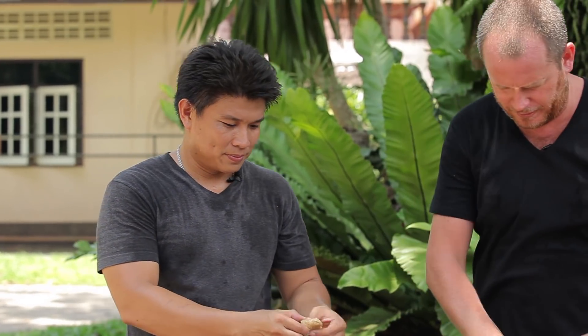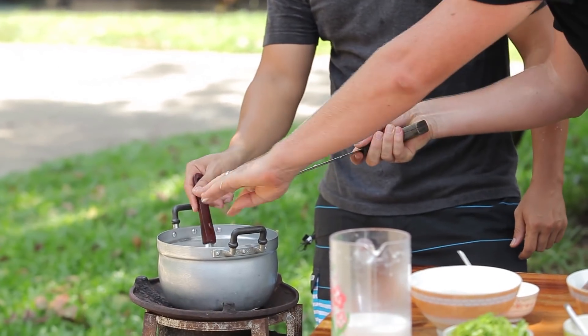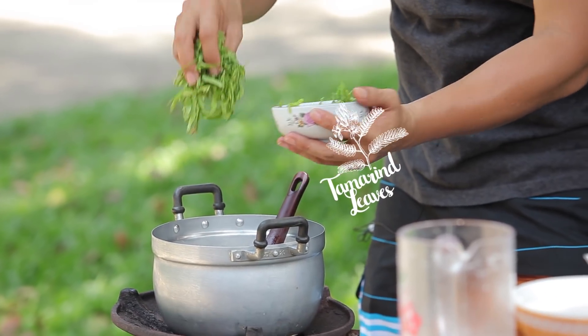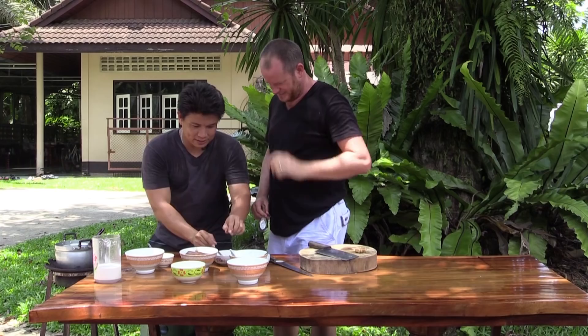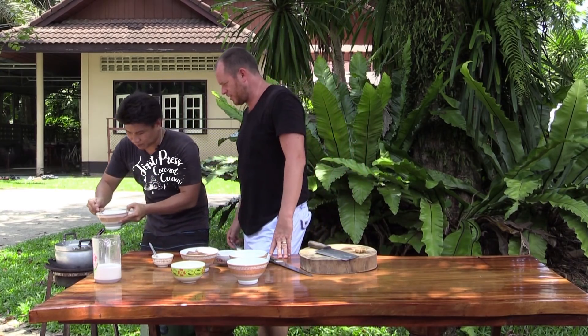A bit of palm sugar — I'll grate that off and pop it in. Would you add a little lime at the end to freshen it up? No, lime is a little too strong and changes the whole dynamics. This is the last part — we're going to add a little bit of the first press, the nice thick coconut cream.